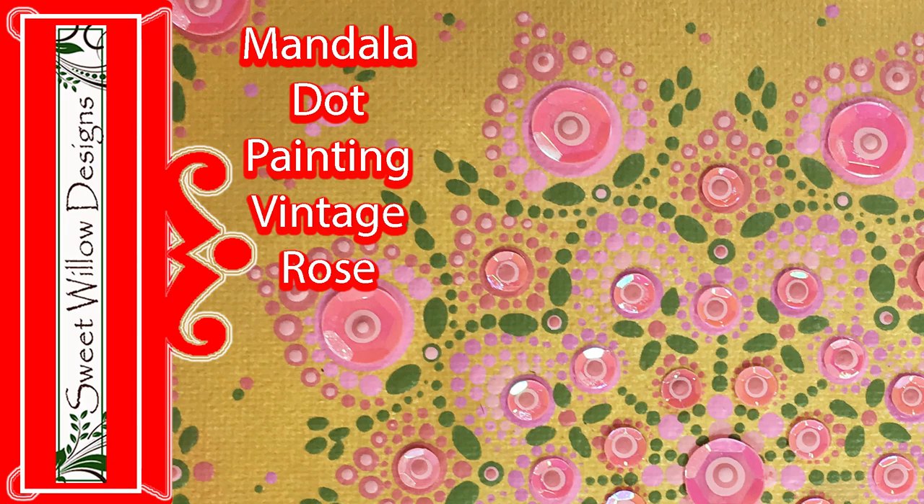Hi y'all, this is Maria and thanks for joining me in my studio. Today's project is this really pretty vintage rose dot mandala. I hope you enjoy this.